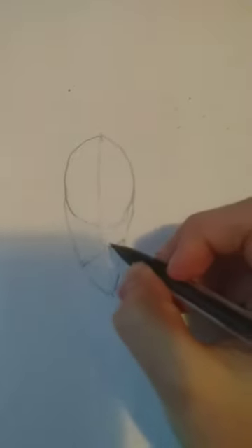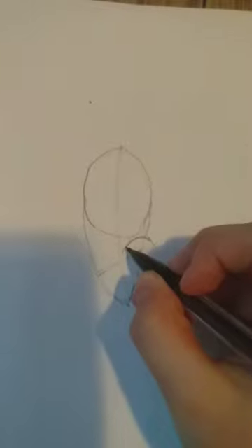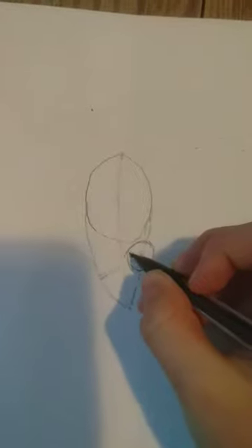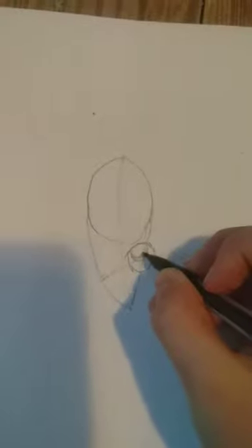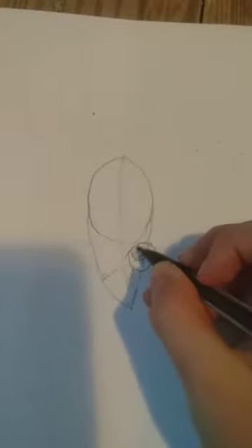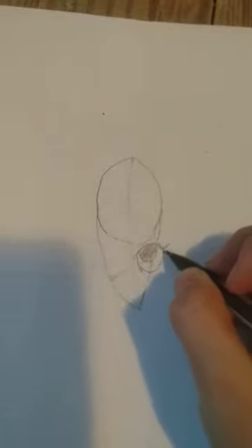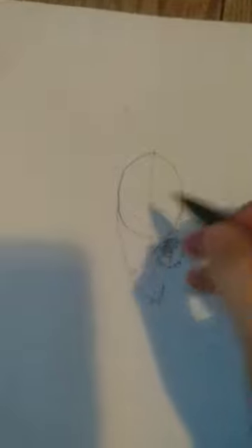Now I'm going to draw the eyes. Draw some eyelashes, eyebrows, and the nose.